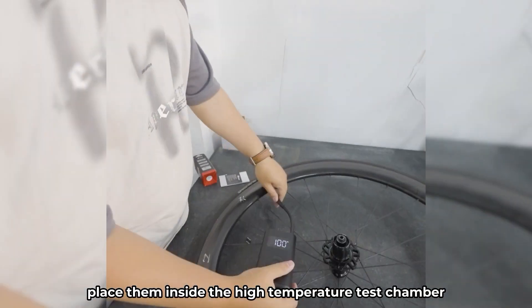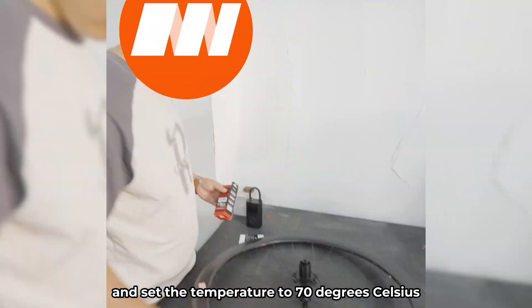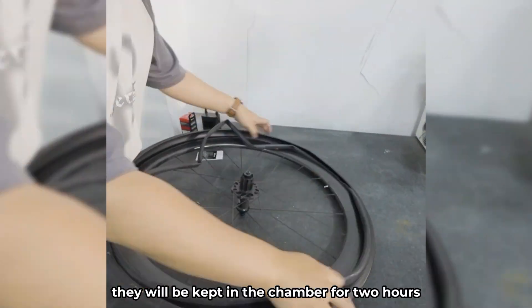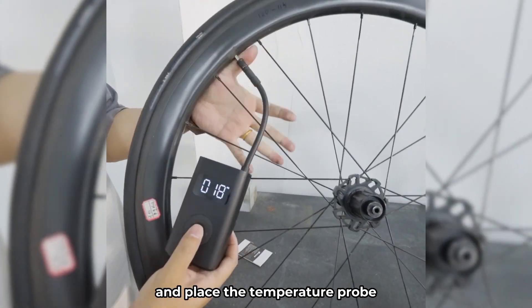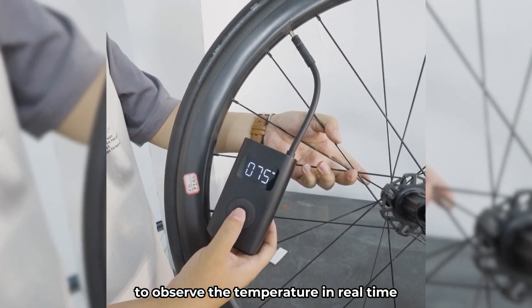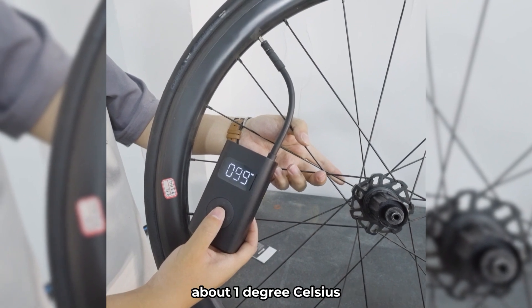Then, place them inside the high temperature test chamber and set the temperature to 70 degrees Celsius, 158 degrees Fahrenheit. They will be kept in the chamber for two hours. We have prepared a laboratory thermometer and placed the temperature probe inside the high temperature chamber to observe the temperature in real time. Measured temperatures are subject to an error of about 1 degree Celsius.